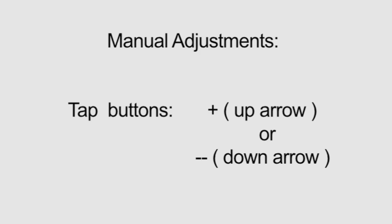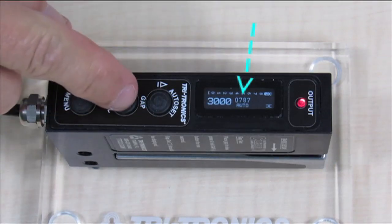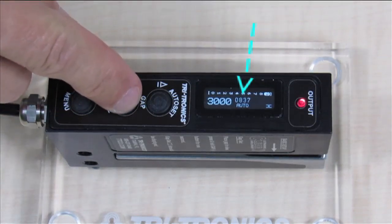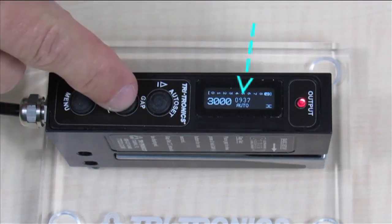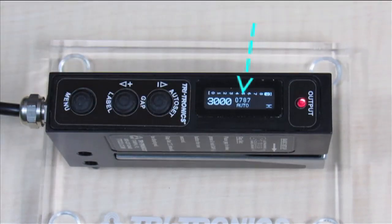The clear label sensor's auto set routines usually produce the perfect setting, and manual adjustments are typically not needed. It is however possible to make manual adjustments to the sensor's threshold value by tapping the plus and minus buttons to further fine-tune the setup or handle special applications.